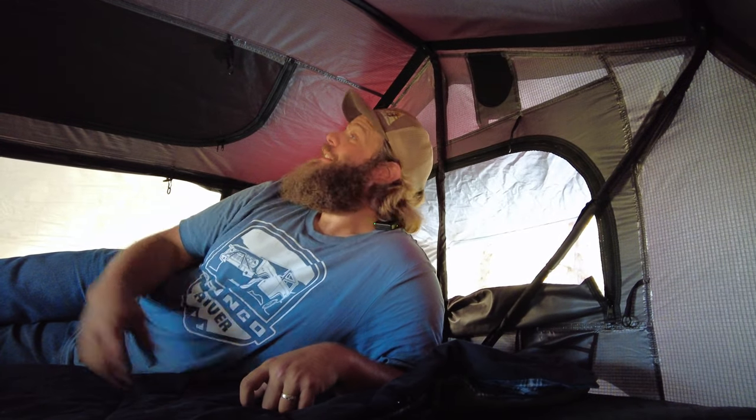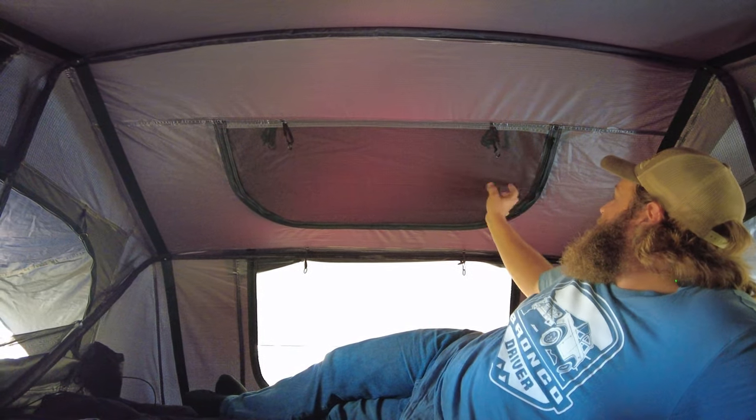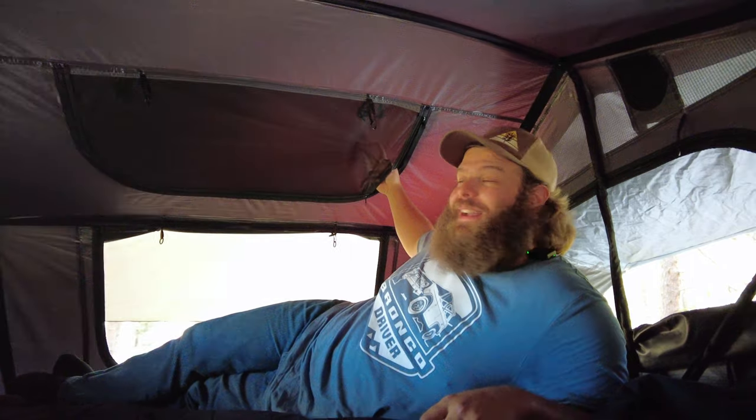Another thing OVS has built into the tent is a skylight. All you have to do is unzip the screen and you have a peephole to stick your head out in the middle of the night if you hear a bump — kind of cool. That said, taking that fly off is just not our favorite thing to do. It's kind of hard to put back on, and you have to figure out where to stow it.